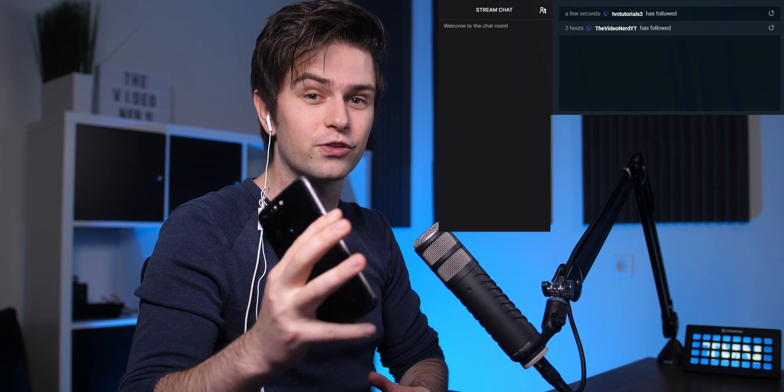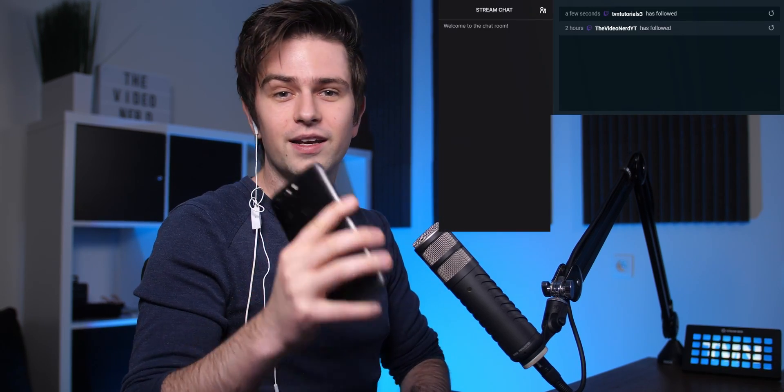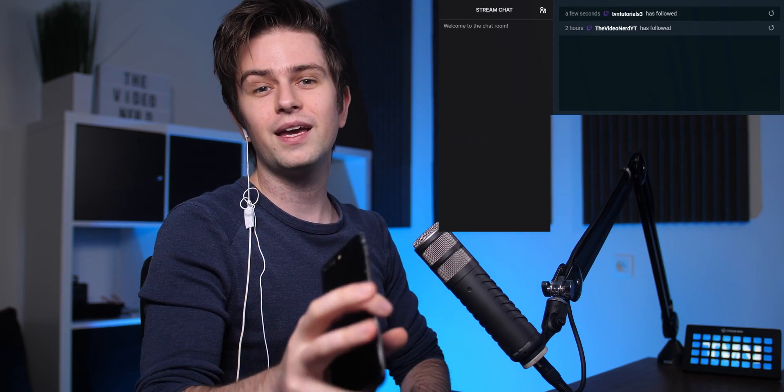Welcome to this video. If you're using Streamlabs OBS and you're streaming with one monitor, then you definitely need to know about this trick. The times of using your phone to put it in front of you and read chat out of it or get another laptop — those times are gone. You can just put your Streamlabs OBS chat on your screen right next to you, and it will look the same in game.